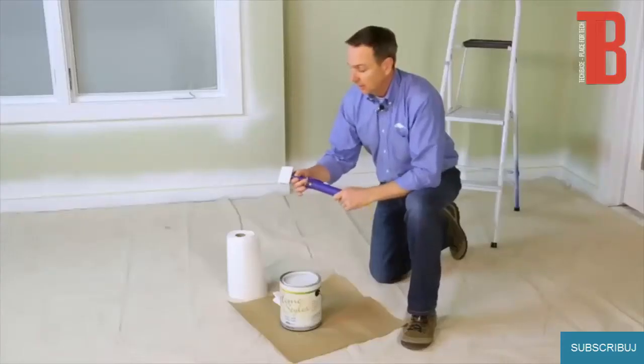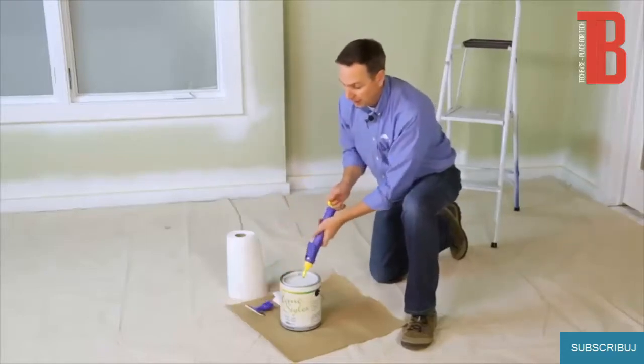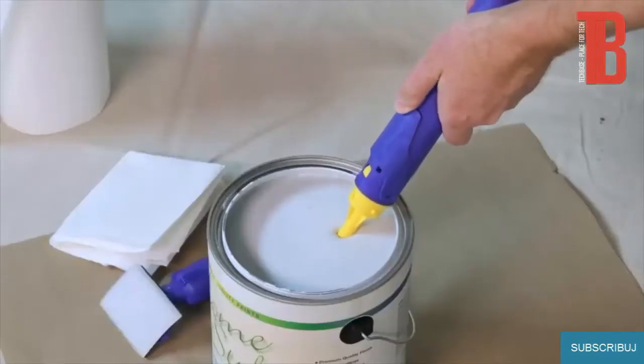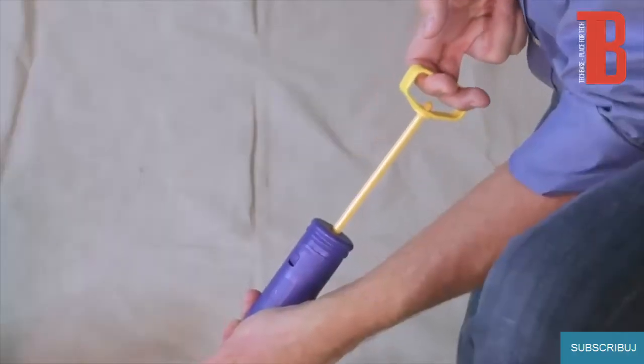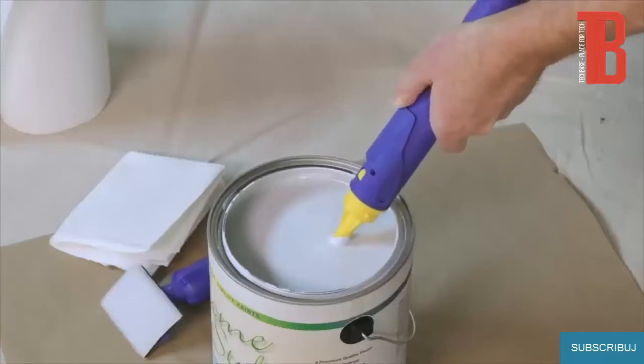To fill it, we're going to remove the pad attachment and put the tip of the Quick Painter into our paint. We're going to depress the trigger, pull back on the fill handle, and wait for a moment while it fills with paint. When it's full, we release the trigger.